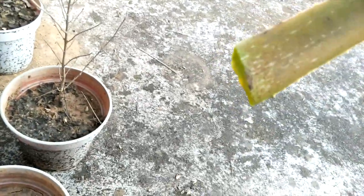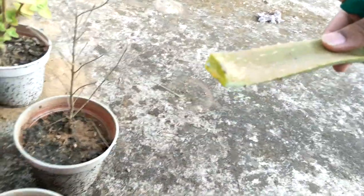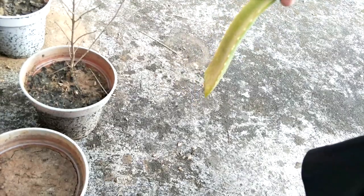There's a slimy yellow liquid that you need to take out — that's basically a laxative. So you need to hold the leaf upside down like this to let it drain out. We'll take another leaf from here as well.